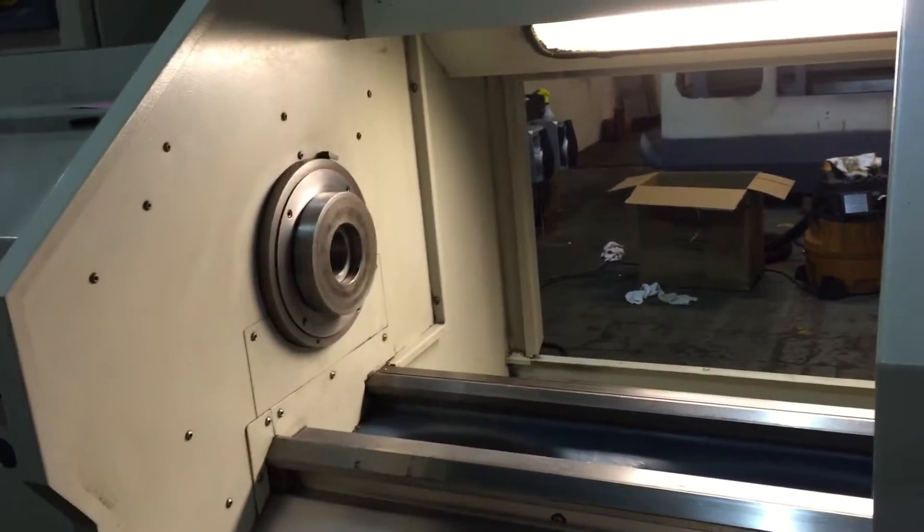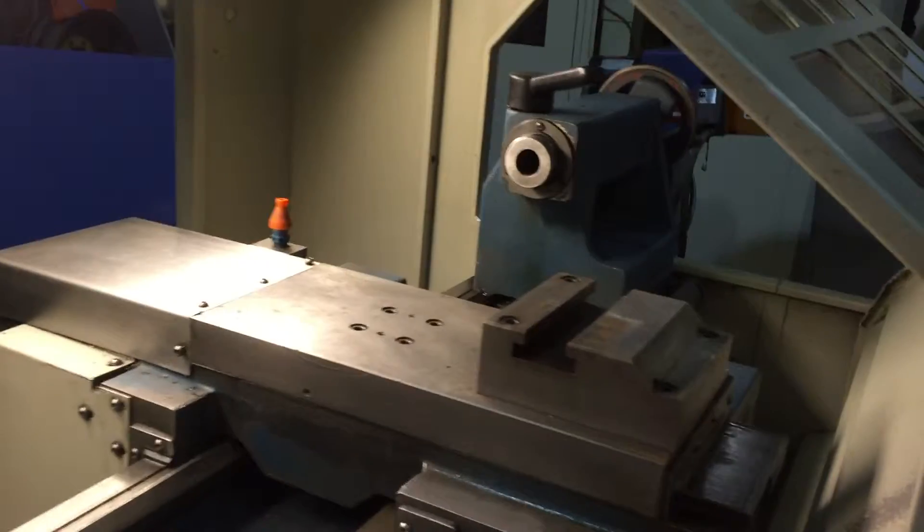You have a 17-inch swing by 40-inch centers, 4000 RPM spindle. You have a collet chuck down there, and we're going to run it around for you.